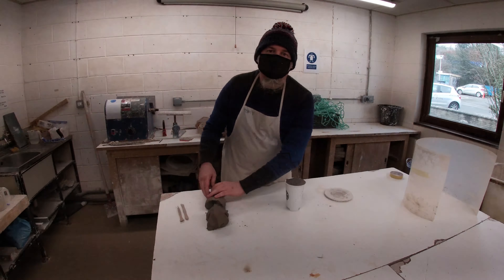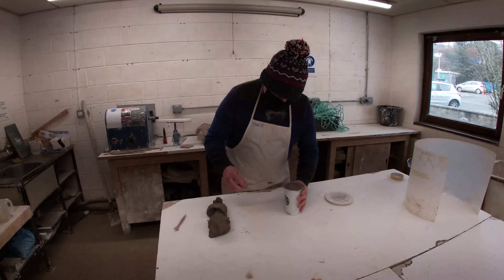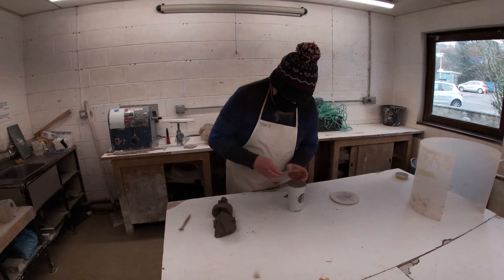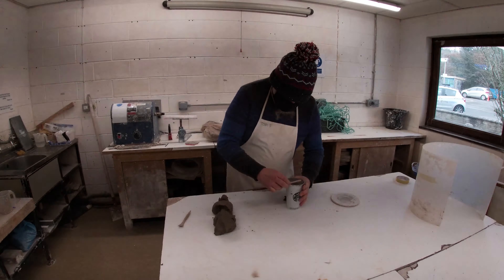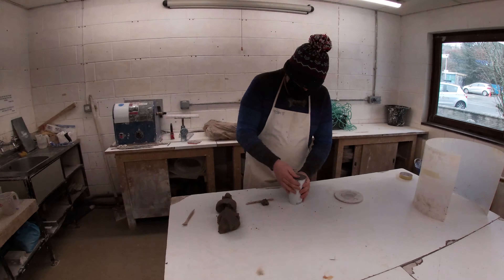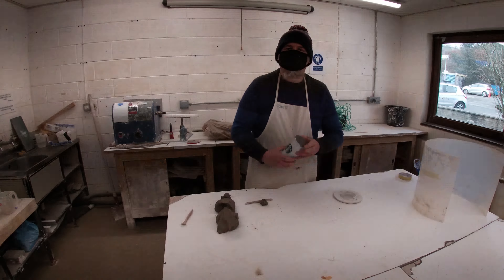That trapped air would float to the surface in the plaster. So filling the cup is doing a few things: it's stopping the plaster going inside the cup, but it's also closing that void so it doesn't float. This is something you'd do with most moulds we make in the SRAM, because most of the time we're making plastic bottles or found objects and we have to make sure they're not void.